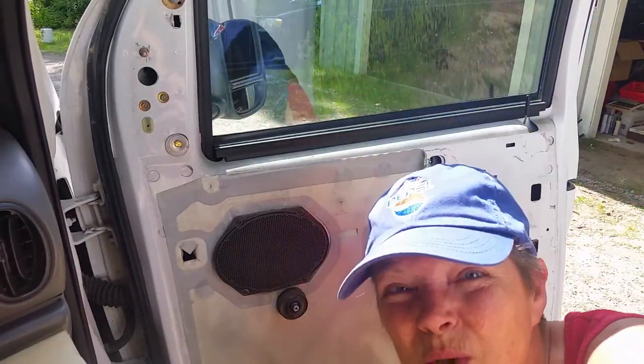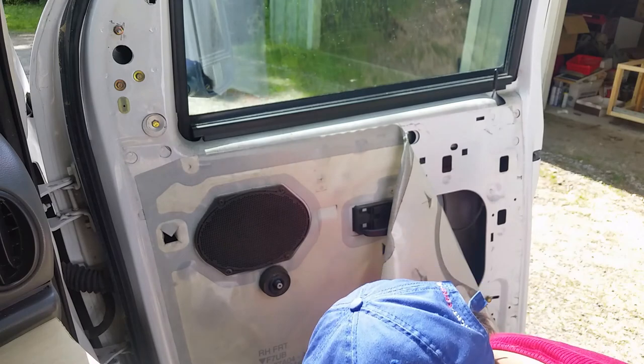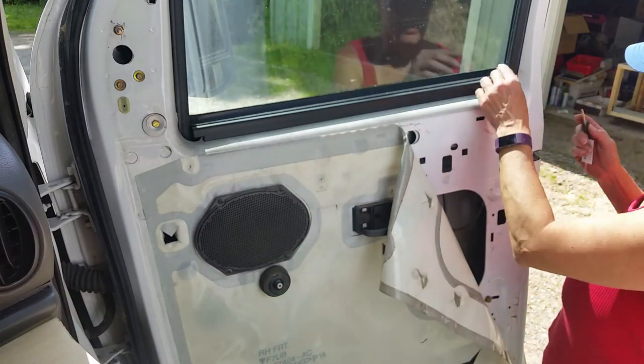I'll show you what you have to do here. That bar going down has to connect into the lock mechanism. Once that's done, it all works.